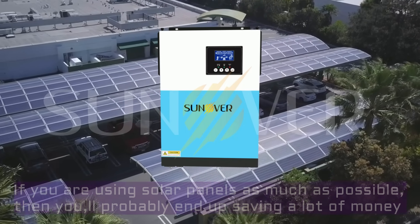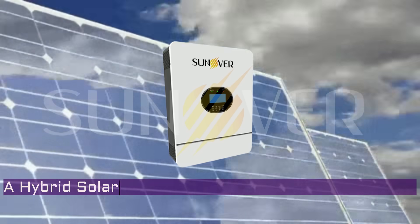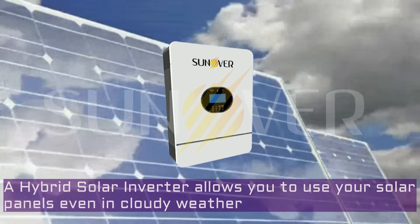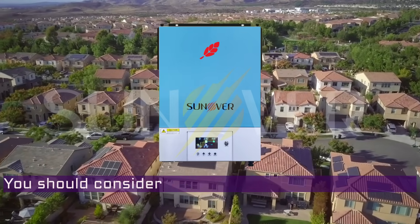A solar inverter allows you to use your solar panels even in cloudy weather. You should consider a hybrid solar inverter.